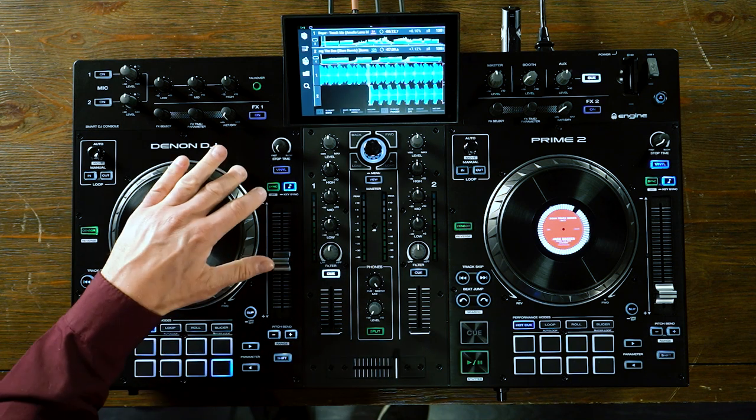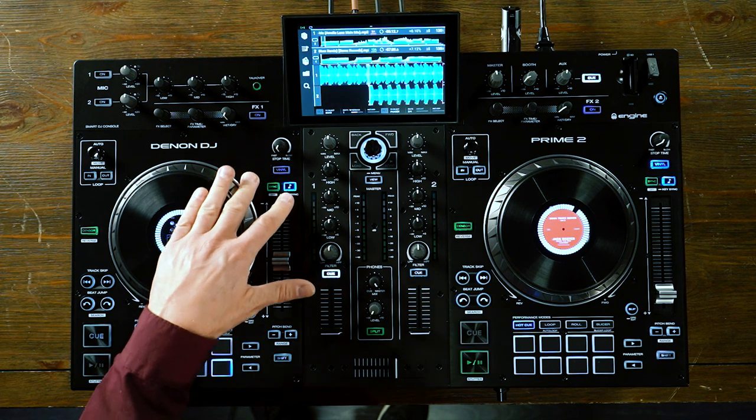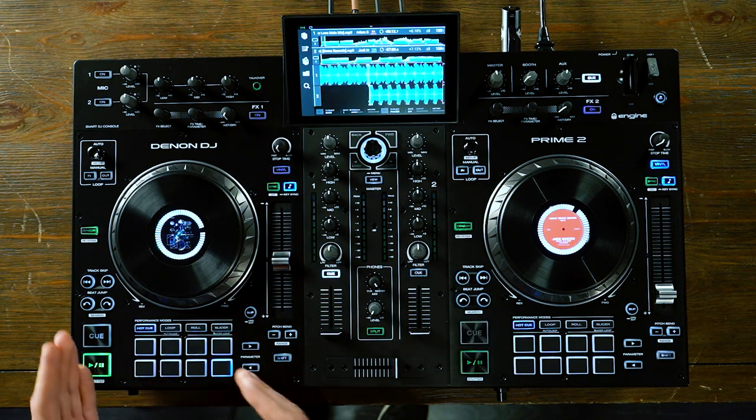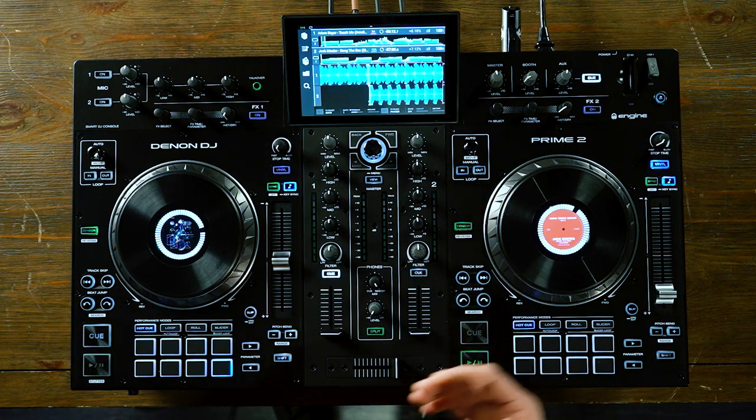Right below that, I have the ability to turn BPM sync on and off, as well as locking my key and syncing the key. When I sync the key, it means that when I'm mixing between two songs, the incoming song will adjust its key so it's harmonically matched to the track currently playing. This is really helpful if you're trying to blend between tracks in different keys — it will automatically pitch one deck to match the harmonics.